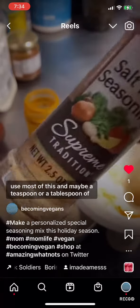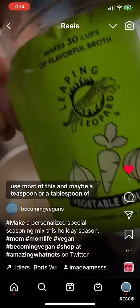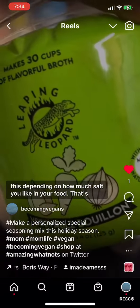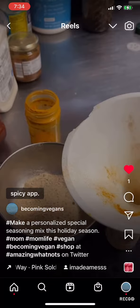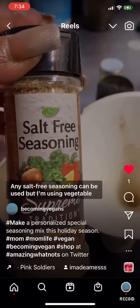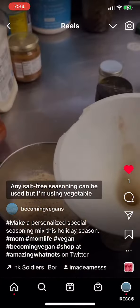Use most of this and maybe a teaspoon or a tablespoon of this depending on how much salt you like in your food. That's my tip — any salt-free seasoning can be used.